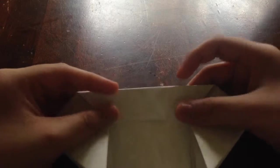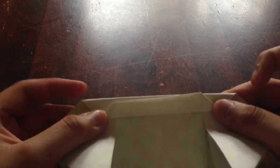Once you've done that, take the bottom line with two fingers and fold it up all the way to where the edge on top meets. Do that for both sides so you have something that looks like this.